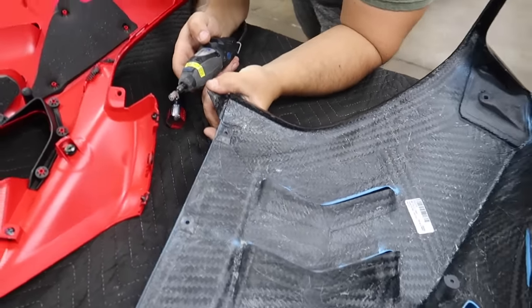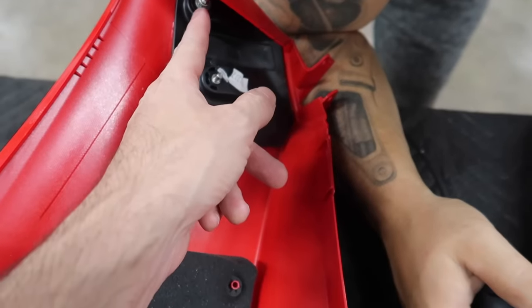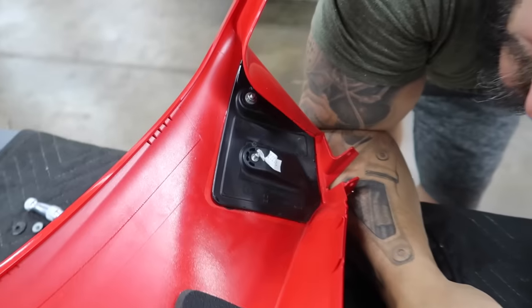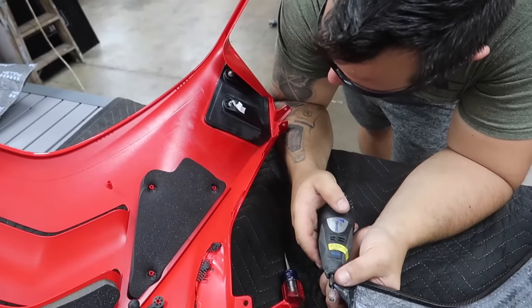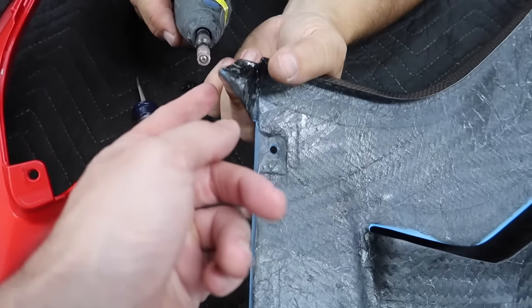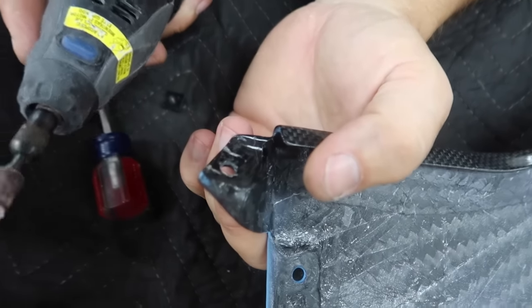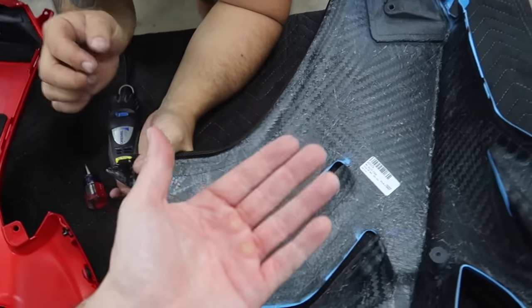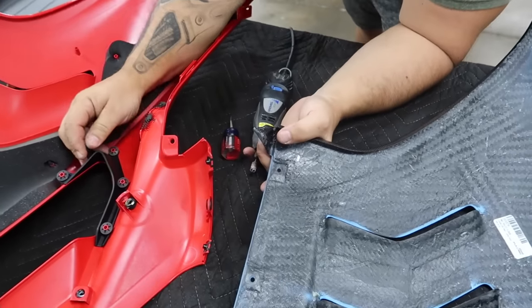We're already running into issues just transferring stuff over. First issue: this nut just starts spinning along with the stud that's supposed to sit still — because it's plastic, if they're over-tightened the whole thing spins. We'll find another nut and washer for that. We also tried to put a clip on and it's too thick because of all the layers of clear coat — which is a good thing — so we're going to have to grind this down a little bit so we can move the clips.